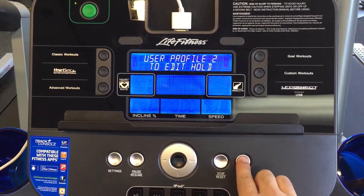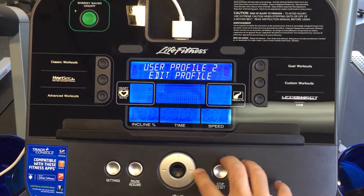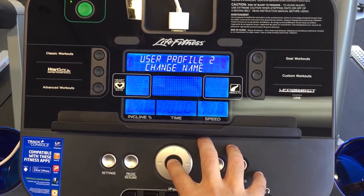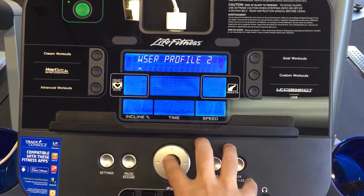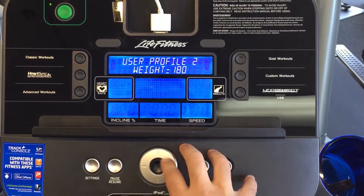I'm going to edit number two. I'm going to press and hold, and now I can edit the profile. I can click OK to change the name by going up or down, or I can click OK to exit out and edit the weight.